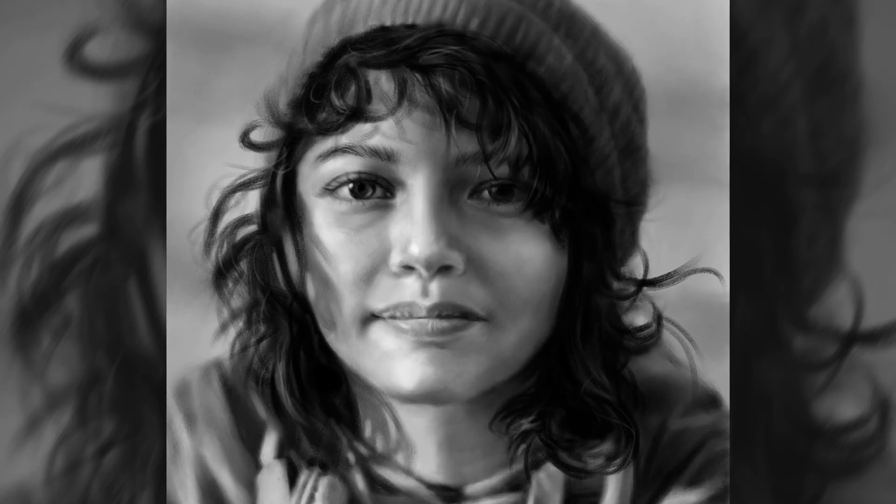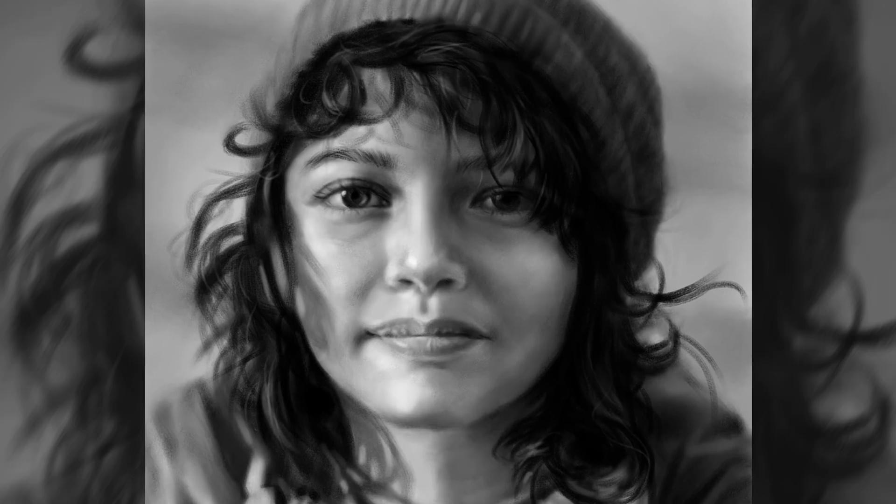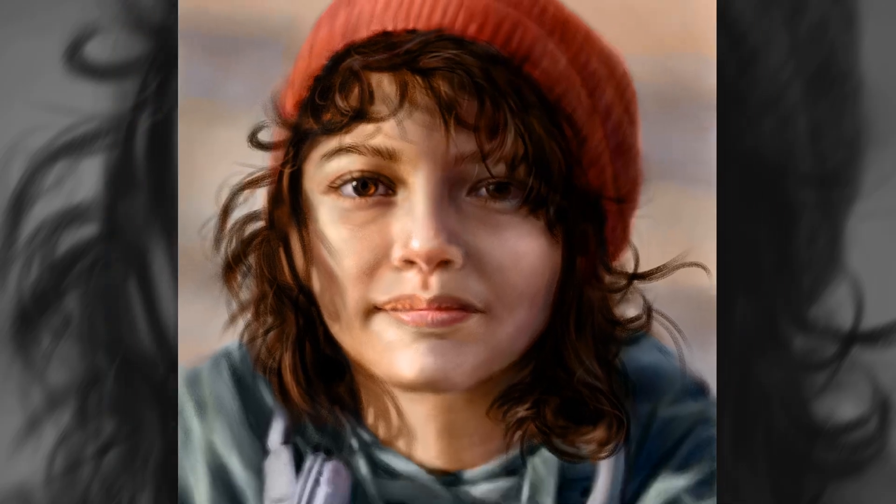Hello and welcome to my channel. In this video tutorial we will draw a black and white portrait step by step. Then we'll add color and turn this into this.